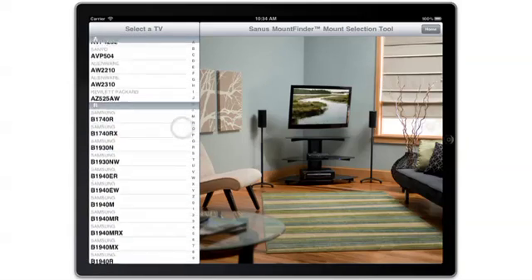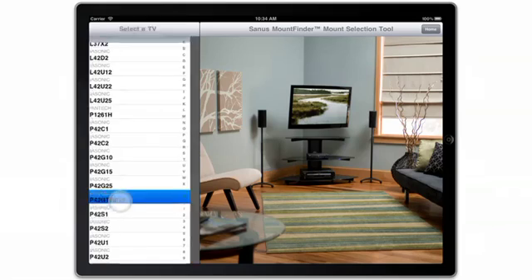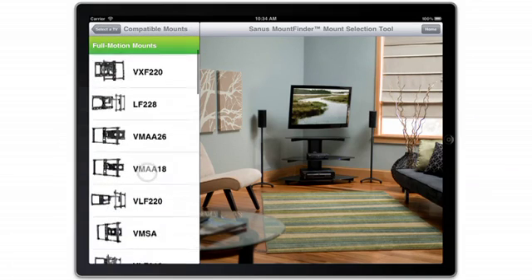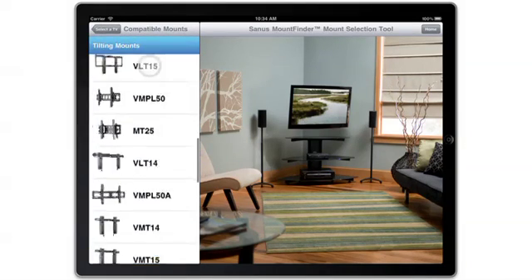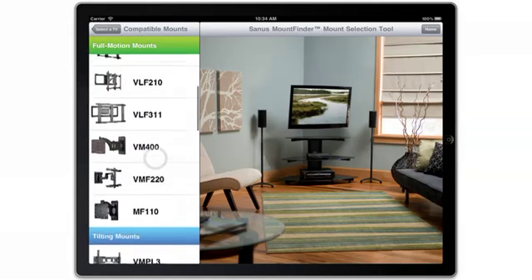Scroll through the letter grid on the left side of the page to select a TV by model number. All compatible mounts for the TV you've chosen appear and are categorized by mount type: full motion, tilting, or low profile.